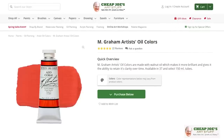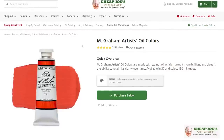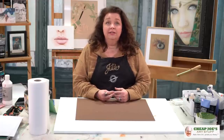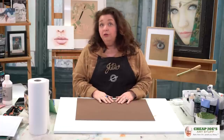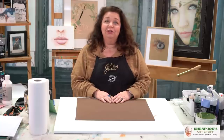Amanda really likes M Graham oils and feels like they really don't get enough attention and love from customers. The thing she really likes about those particular oils is that they have a really creamy consistency. The color line within itself is all very consistent — the color consistency from tube to tube is very consistent — and you have amazing color purity and coverage. They're really nice and unique in that buttery consistency, and you can go back to them at any time and they're going to perform very similarly across the whole line.